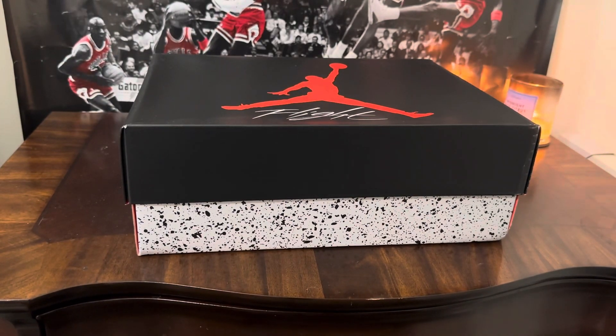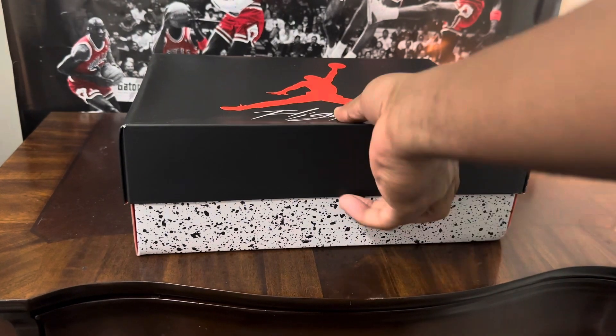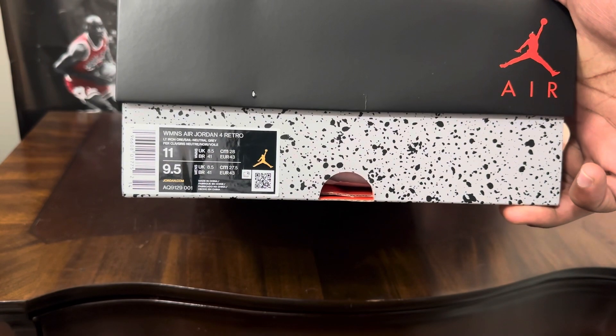YouTube, what it do man, it's your boy Matt back with another sneaker review for Metro Cards and Kicks. Today, as always, we got another beautiful box up in the building. Before we jump into that review, make sure you subscribe to the channel, and at the end of the video let me know if you will cop these or drop these. Let's jump into it.